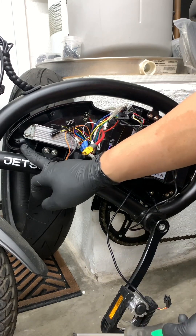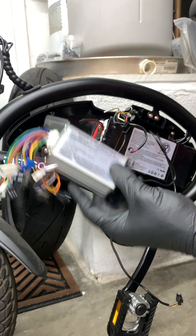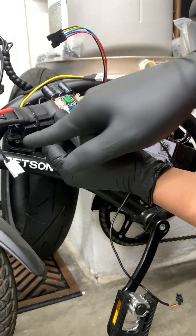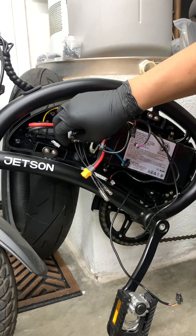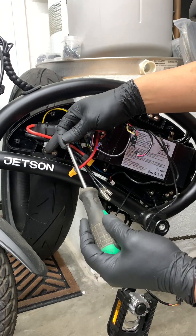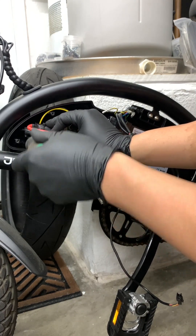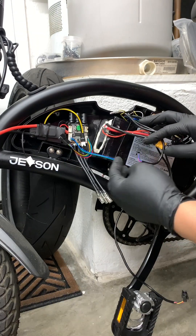The only thing holding the controller in is two Phillips screws. Now that we have the old controller out, here's the Fafo by Blacklisted Garage — it retains the same mounting holes, so just line it right up and take the same screws that you used for the original controller.